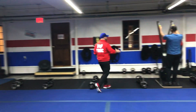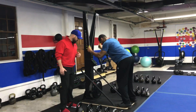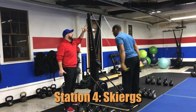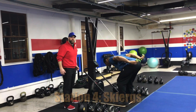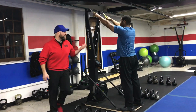Over here we have Coach Seth. Now some of you don't know this — Coach Seth actually never leaves the skier, it stays with him the whole time. It's really hard to drive home, but he makes it happen! We're doing 10 strokes on this: reaching as high as you can, deep breath in on the way up, sit back onto those heels, push that air out as you're pulling. 10 powerful pulls here and then you're moving on to the next station. Great job, Seth!